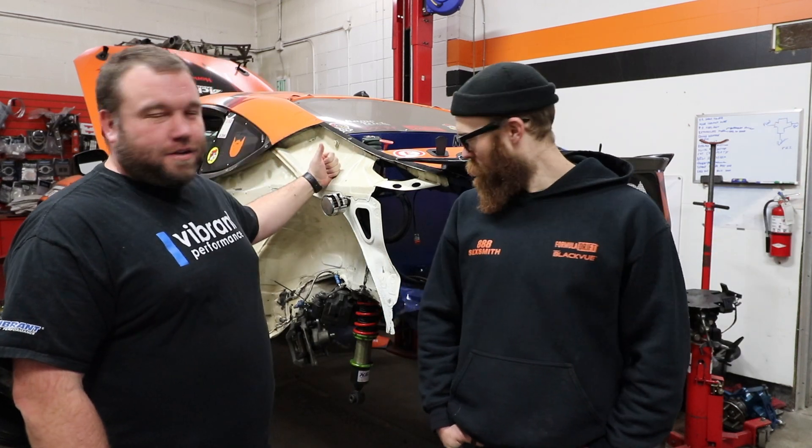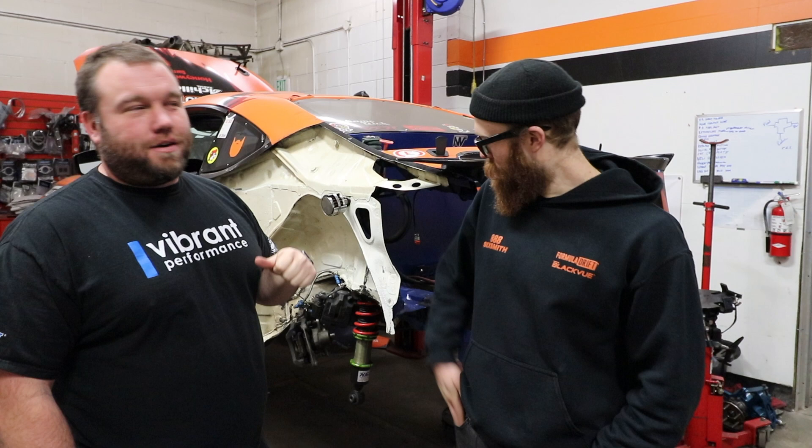Welcome to our newest web series on the Envy Auto YouTube channel. I'm Dov, this is Riley. Riley pilots this Formula Drift 2JZ powered Toyota 86 and we are now in our 2019 season reprep.